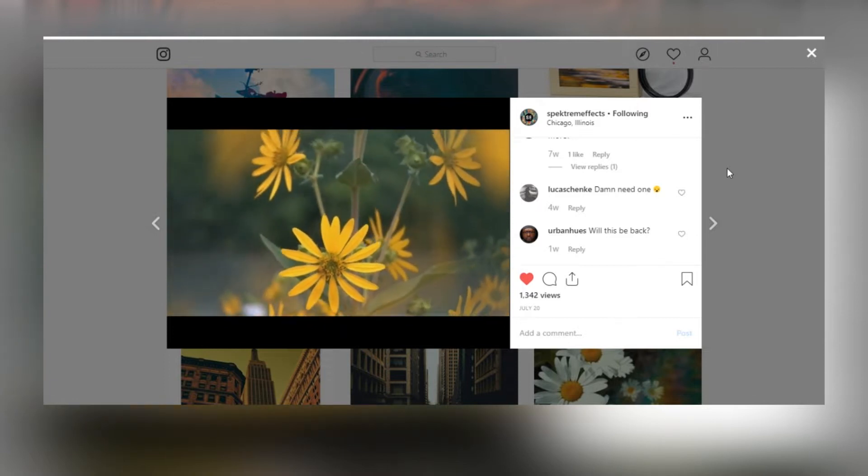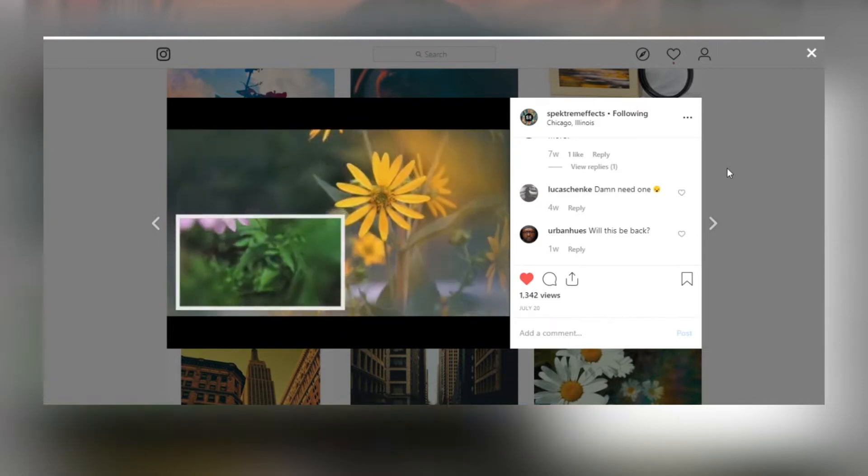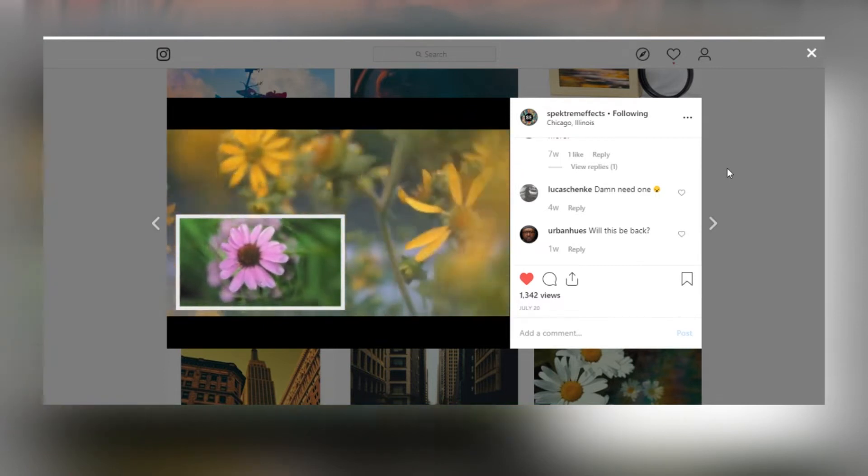I actually followed them on Instagram a little bit ago and I was pleasantly surprised when Brandon sent me a message asking to do a video, because I've wanted to try some of their filters for a long time.